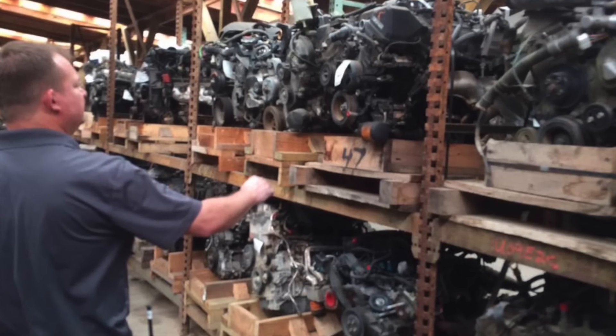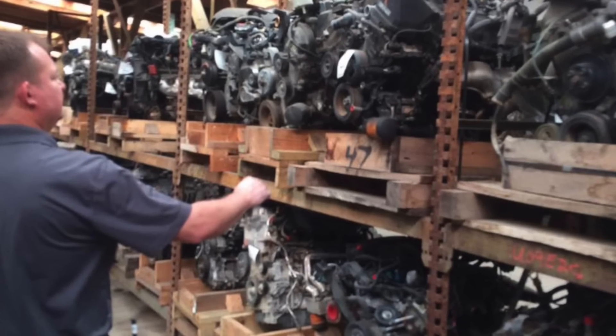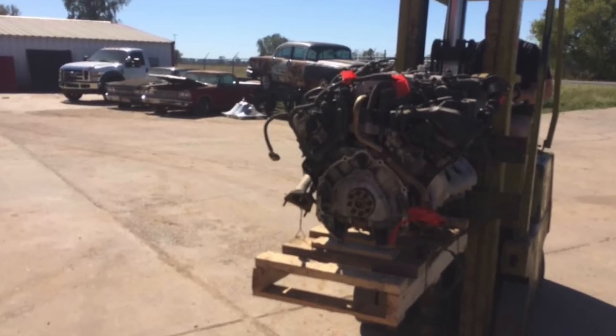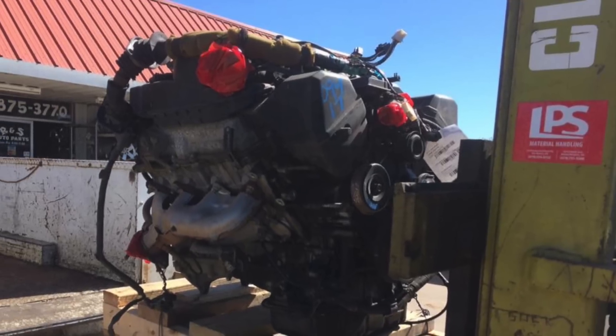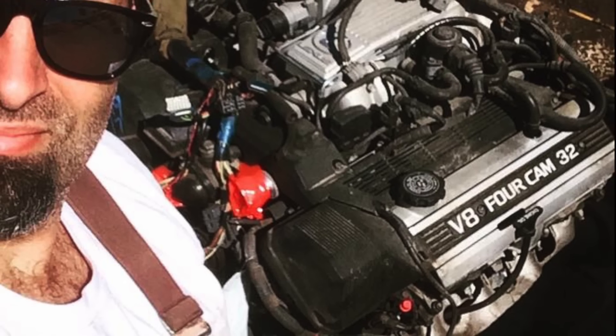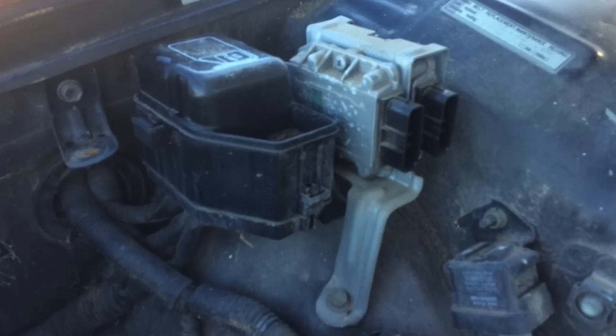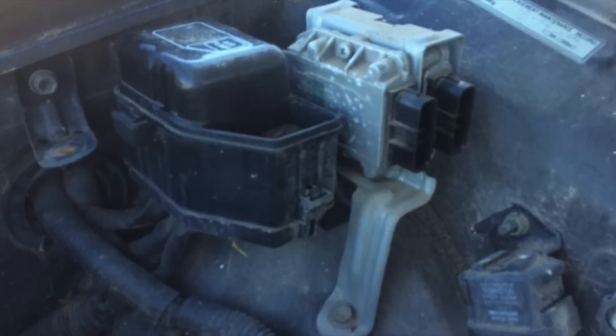I located a salvage yard that had a low-mileage 1UZFE out of a '93 LS400, minus all of the accessories. It wasn't too expensive — about $350. Then I had to source things like the igniter, the air flow meter, the alternator, power steering pump, AC compressor, etc.